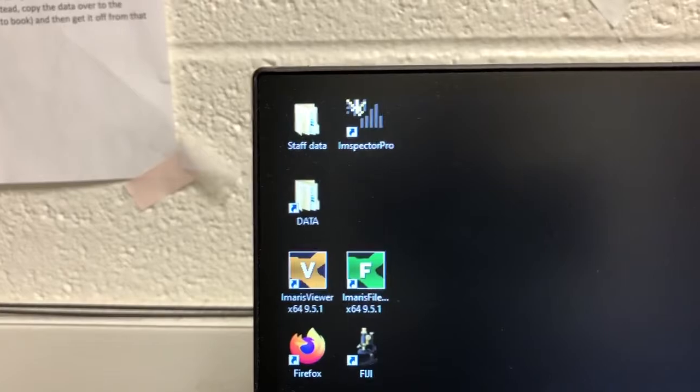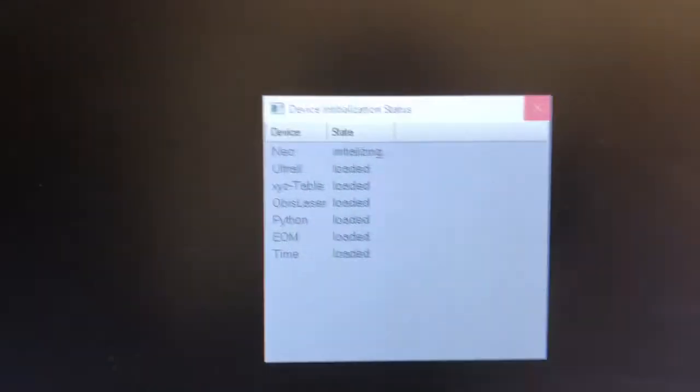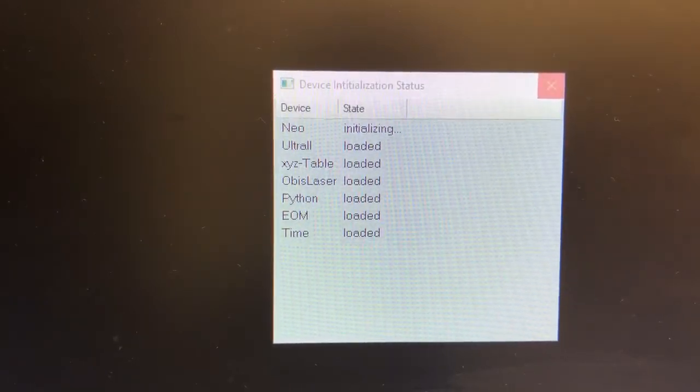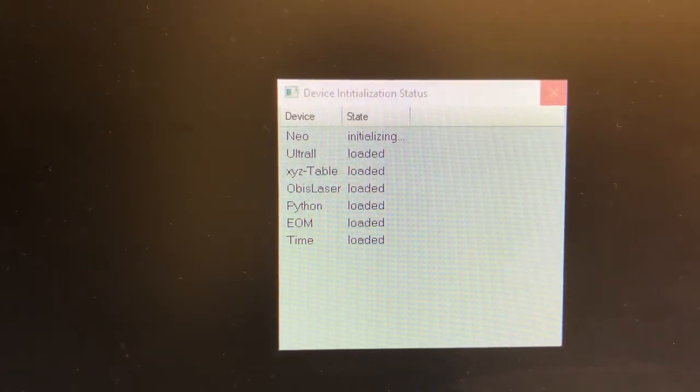The software we're going to use is called Inspector Pro — I'm going to double-click on that and the software is going to start. You'll see here there's a device initialization status. This should not show any errors; if it does, please contact the staff. You have to wait a little bit to get everything going.